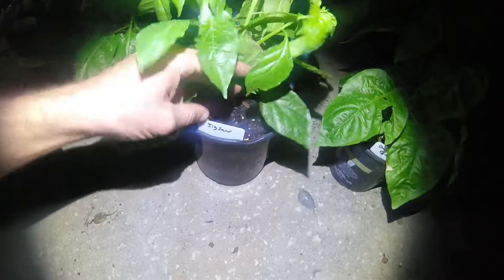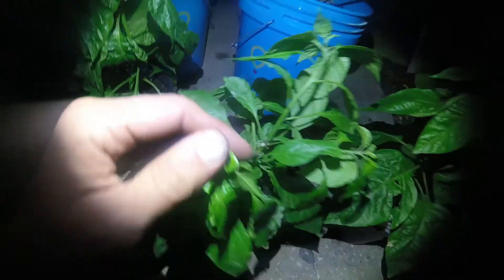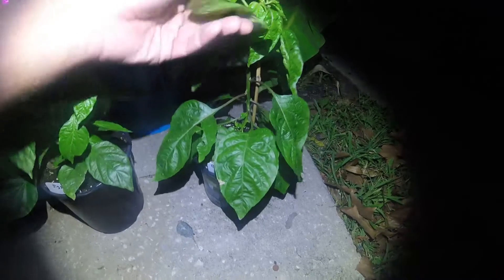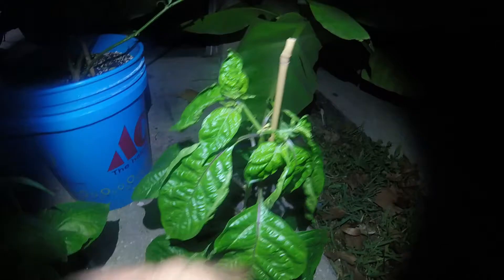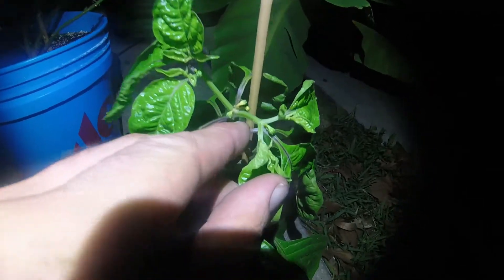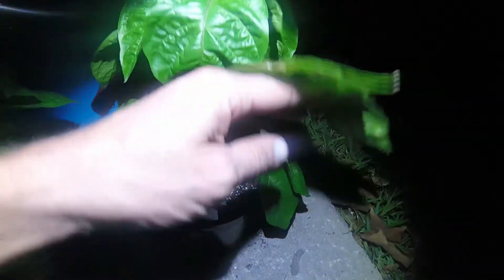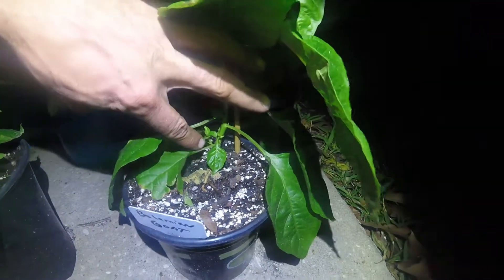That is a Jigsaw — I topped it, and there are one, two, three, four shoots out of that one. And a Bahamian Goat that was growing straight up — I just topped it, and now look right where I topped it: you see buds shooting out of there, and since I topped it, if you look underneath you have new shoots everywhere, new leaves all over the place.